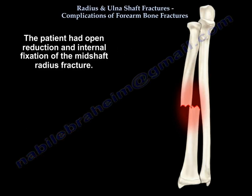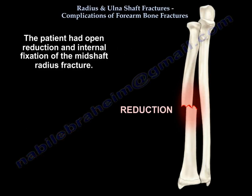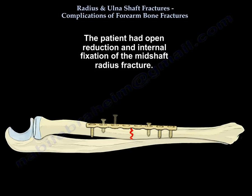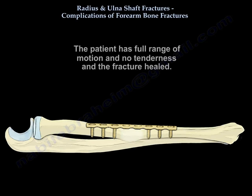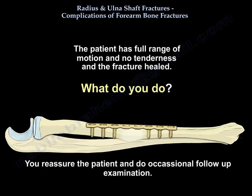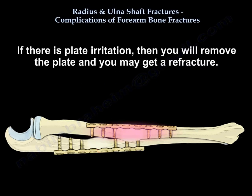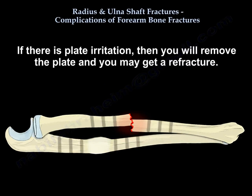Consider a patient who had open reduction internal fixation of a mid-shaft radius fracture. The patient has full range of motion, no tenderness, and the fracture has healed. You reassure the patient and do occasional follow-up. If there is plate irritation, you remove the plate, but this may result in a re-fracture.